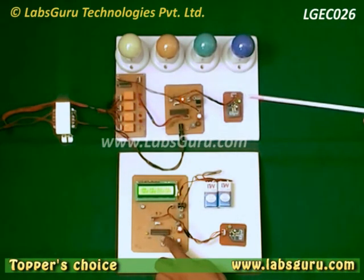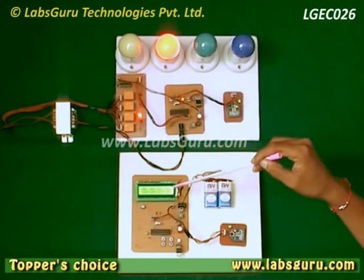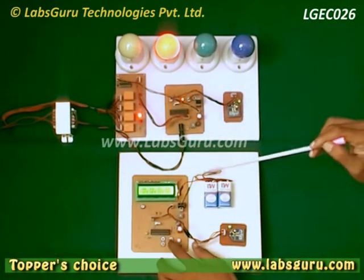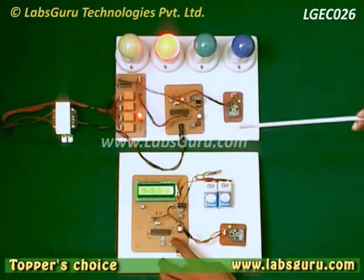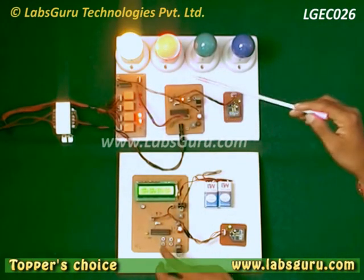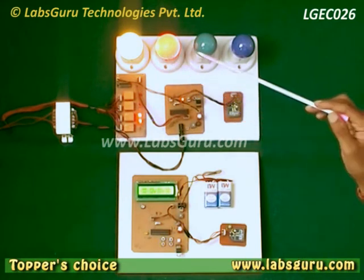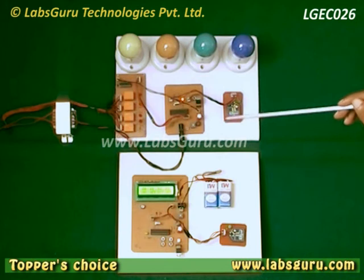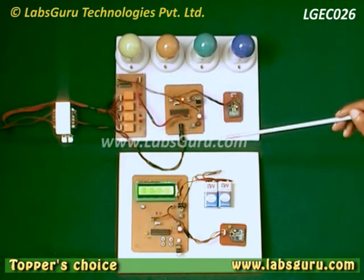As we press any key on this board, you can see here that D3 has been turned on. If we press this key again, this device has been turned on, and by pressing the same key on the board the device will be turned off.